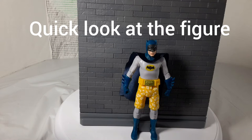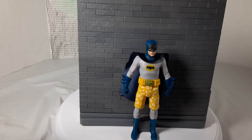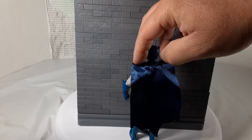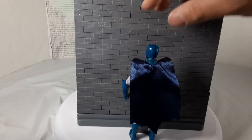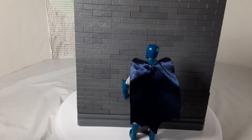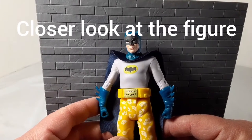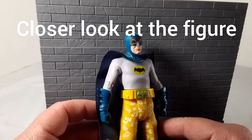This is the figure out of the package — a quick glimpse from afar of the front and back. Now we're going to bring him in closer and get a closer look. First up is the face sculpt — or the mask, the cowl.